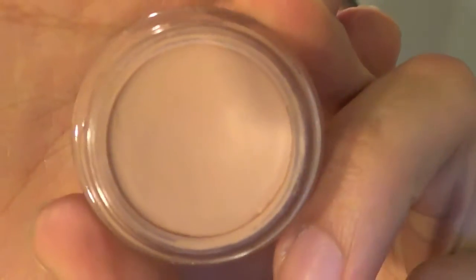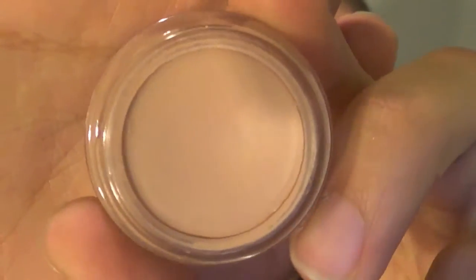So let's get started on the eyes. You all know that I always start my eyeshadow with a primer, and this is MAC's Paint Pot in Painterly. I put this all over the lid from lash line all the way up into my brow.